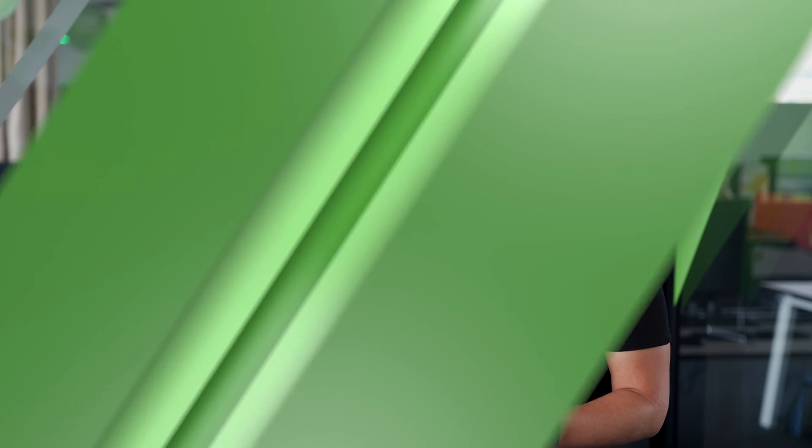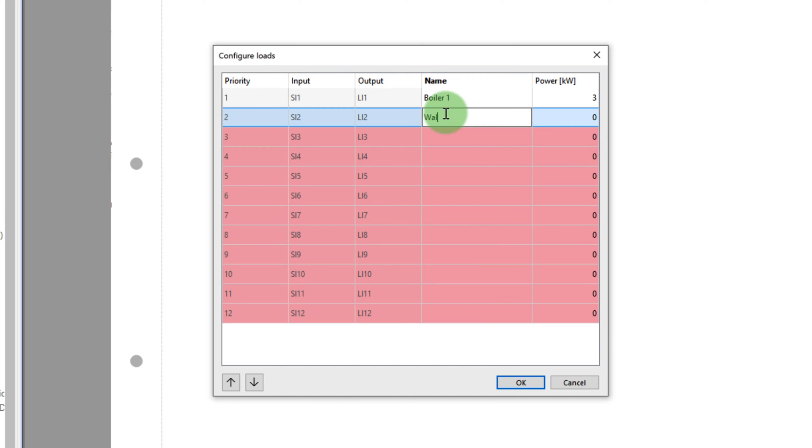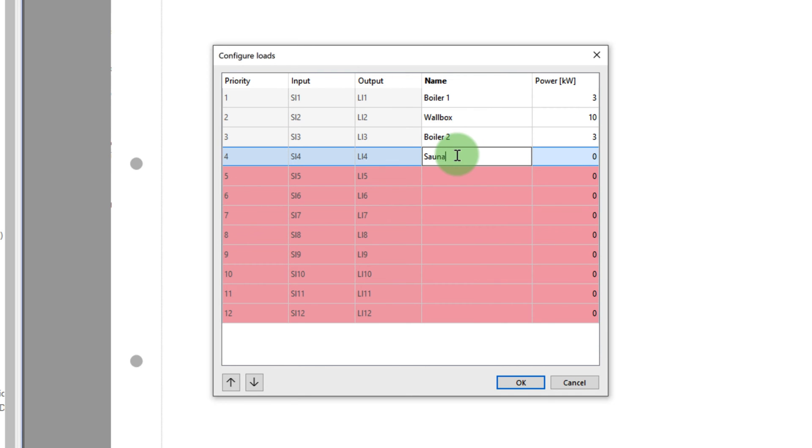The new function block can be inserted via the dropdown or using the F5 search function. When you insert the function block or double click on it, the configuration window is opened. Now you can enter the various electrical devices and their nominal load. The top entry has the highest priority for load shedding, which means that this load is disconnected and blocked first. If the disconnection of the first load is not sufficient, further loads are shed gradually from top to bottom.